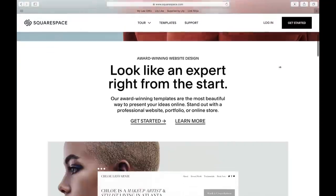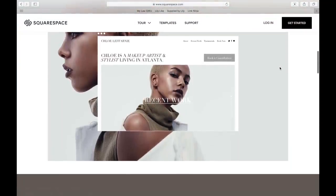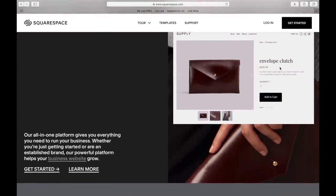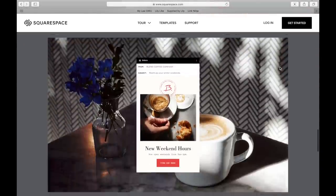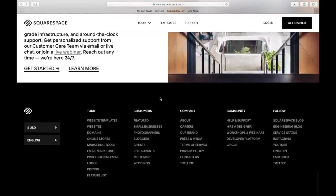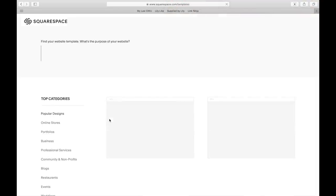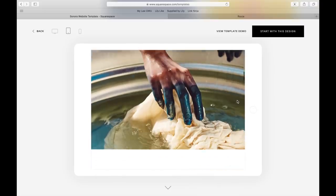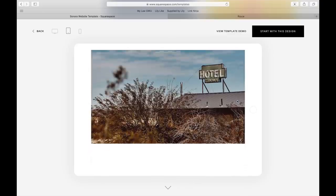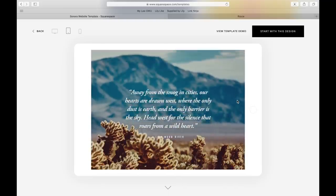I want to thank Squarespace for sponsoring today's video. Squarespace gives people a powerful and beautiful online platform to create their website. They have many beautiful award-winning designer templates so your website will always look beautiful and aesthetically pleasing. It is also an all-in-one platform so you will never have to worry about patching, installing, or upgrading your website. Check out Squarespace.com/LittleLike to get a free trial as well as 10% off your very first purchase.